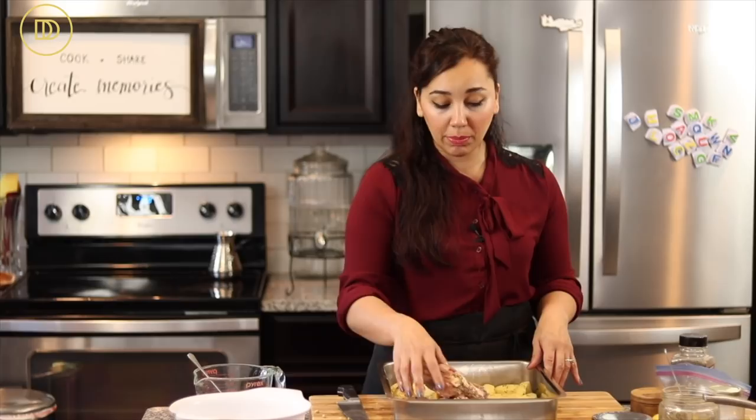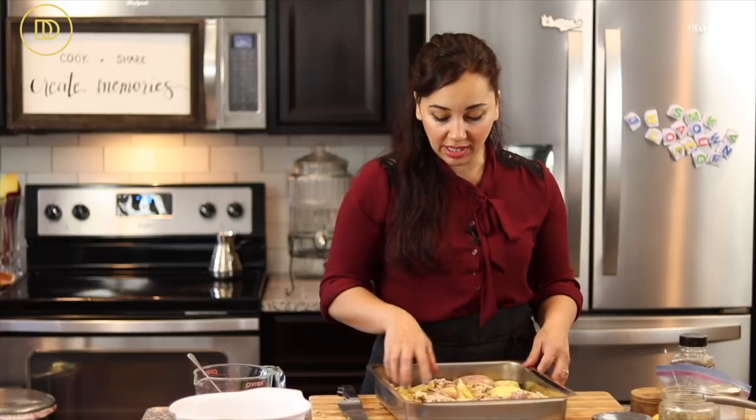If you're using chicken breast, you'd have to be careful. In that case, cook the potatoes halfway first, then add the chicken breast at the end in the same pan. Otherwise, cooking this for almost an hour in the oven would make chicken breast really dry and tough — you want everything to be nice, flavorful, and juicy.